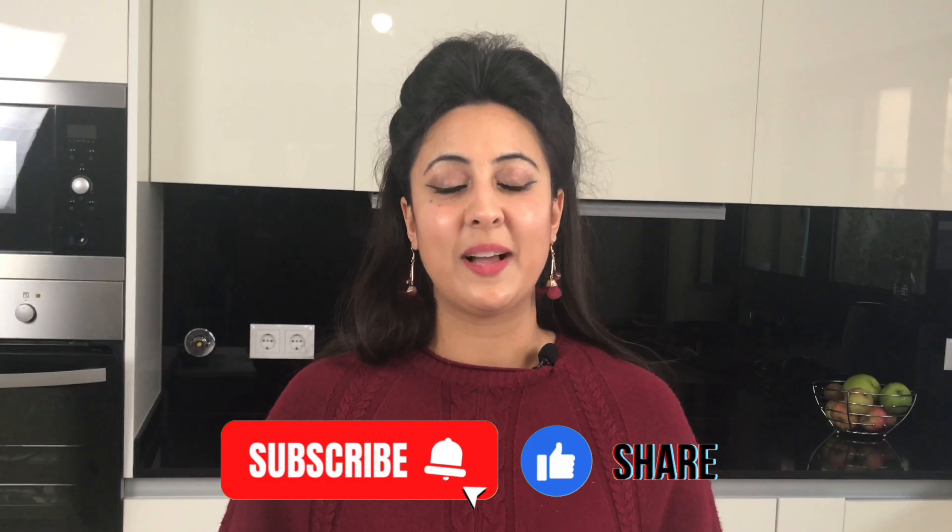I really hope you enjoyed this recipe today and I hope you can impress your friends and family with this beautiful dish. Enjoy!